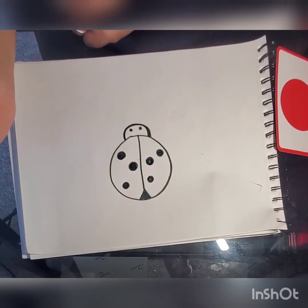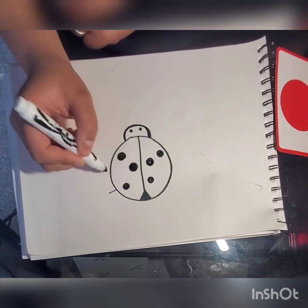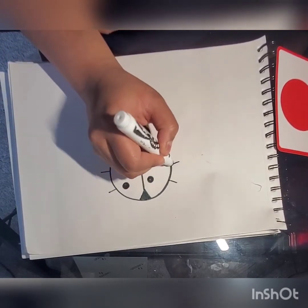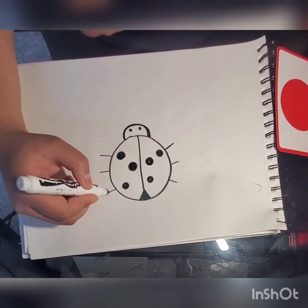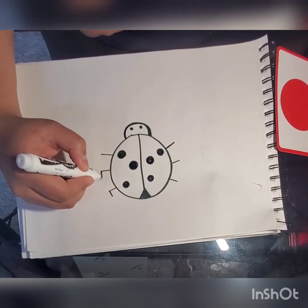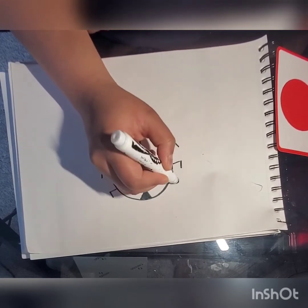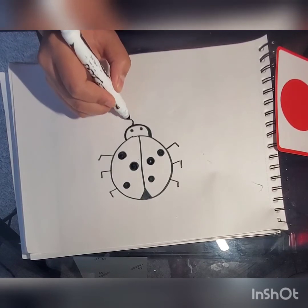Now we're gonna give her some legs. We're gonna do straight lines — three of them on this side, three of them on that side. We're just gonna do another line going down from that line: one, two, three, one, two, three. We'll just do two swirls on top.